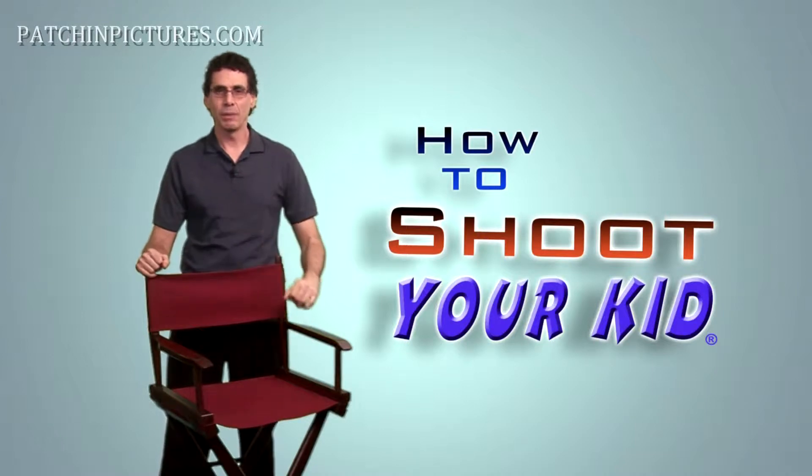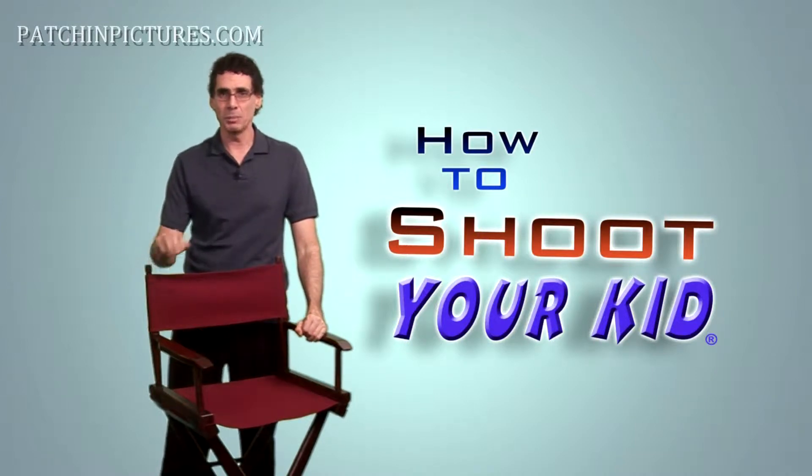Hold still. I'm sure your parents told you this, and you may be telling your own kid the same thing now. We need to remember to hold still when shooting, especially when you need a stable shot.